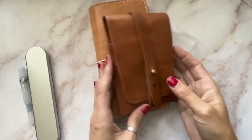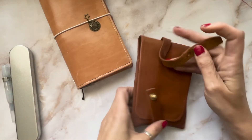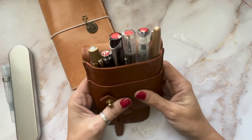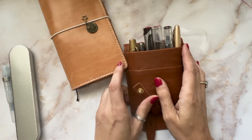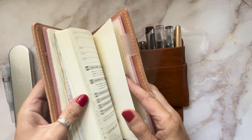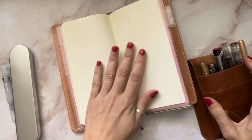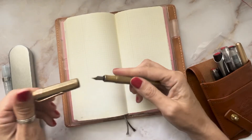Hey everyone, welcome back to my channel. Today I'm making a video of all my extra-fine fountain pens. I did include the Pilot Metropolitan and they are not made in extra fine — they're only fine — however they do feel like extra fine to me, so I figured they had a place in this video. Hopefully you're not too offended by this mix-up.